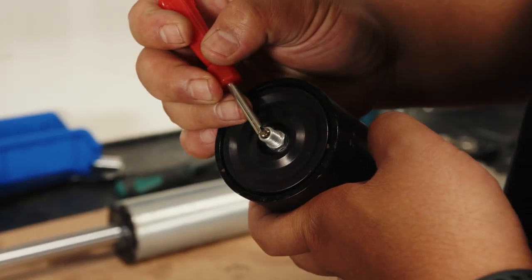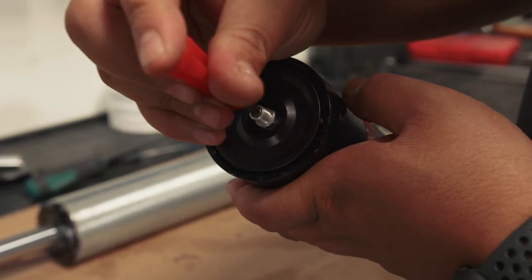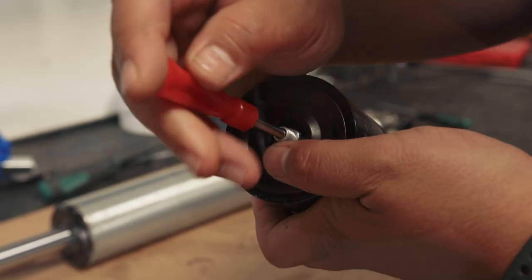So the first thing you're going to want to do is release all the nitrogen. When your nitrogen is released you can then take your tool and remove the valve core.